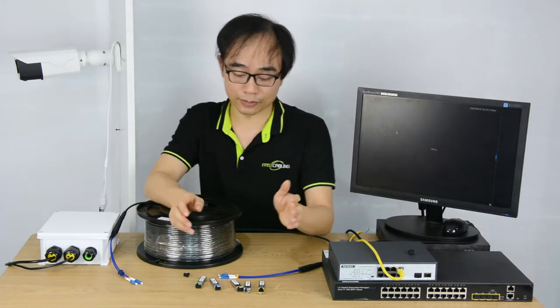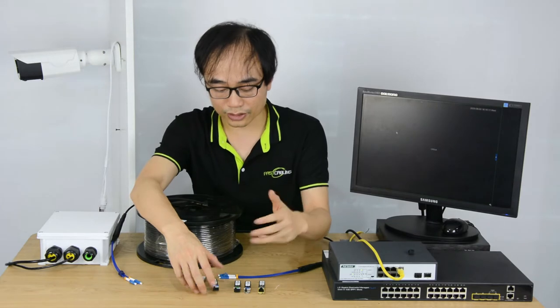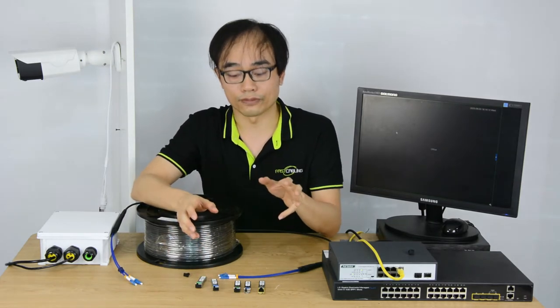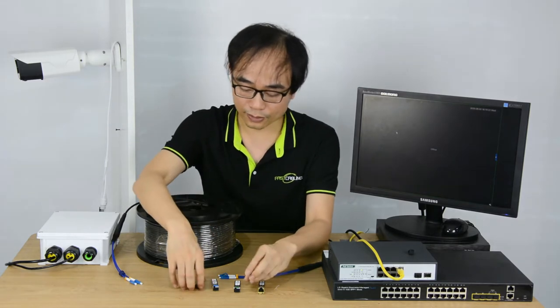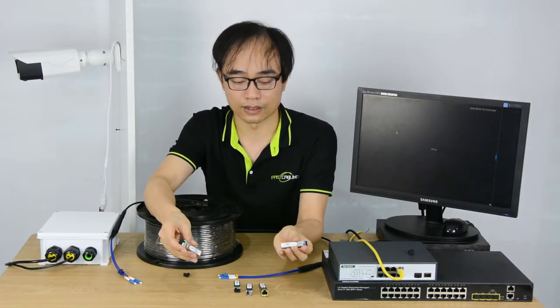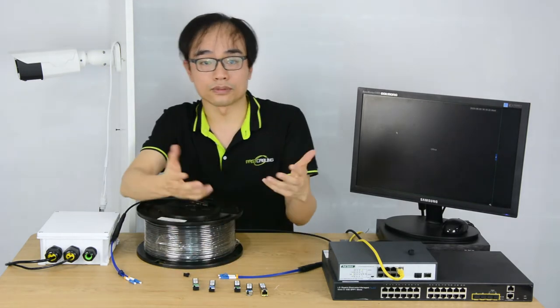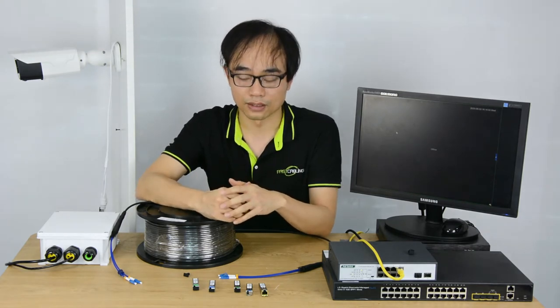Next is about distance. As I mentioned, the range depends on the fiber optic module. This module can transmit 20 km from point A to point B. There are some modules which can transmit even longer, such as 80 km. But in most cases, we may just need a couple of kilometers.